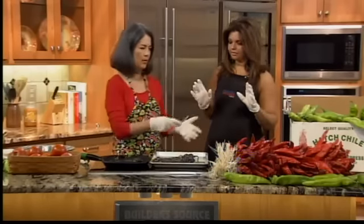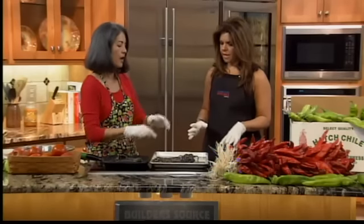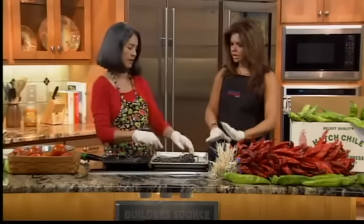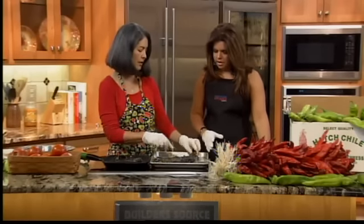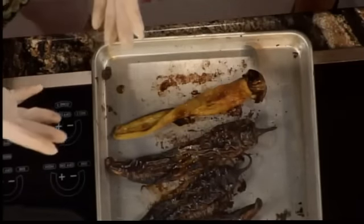I poke the chili and then put it on a cookie sheet — no oil on the cookie sheet, nothing. You can put foil on your cookie sheet if you want so you don't get black stains on it. Then I put it on broil.